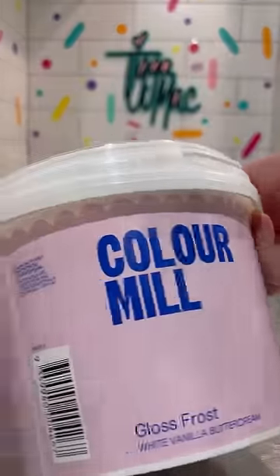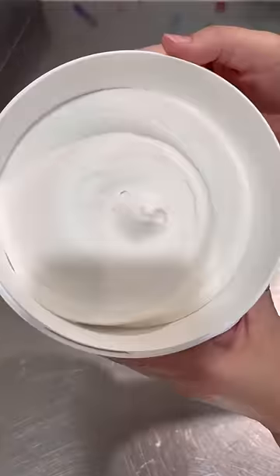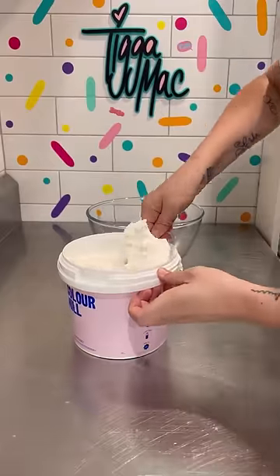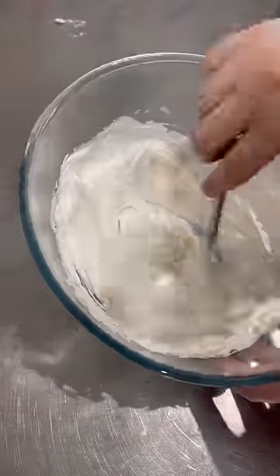I finally got my hands on some Colour Mill Gloss Frost, so let's use it. It's a pre-made icing — it says you can use it straight from the tub, but it was a little bit firm. So I just spooned some into a bowl and microwaved it for a few seconds until it was nice and soft. I gave it a good stir and it came out super glossy and light and fluffy.